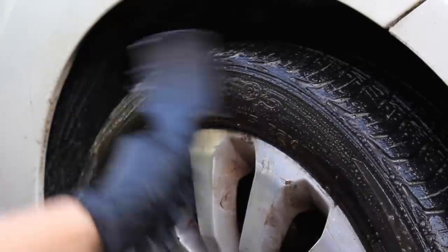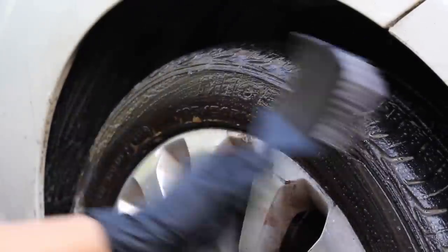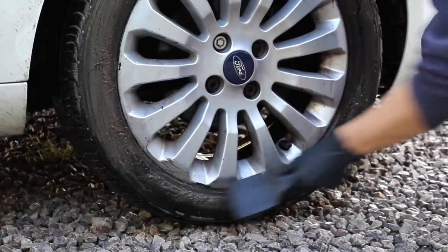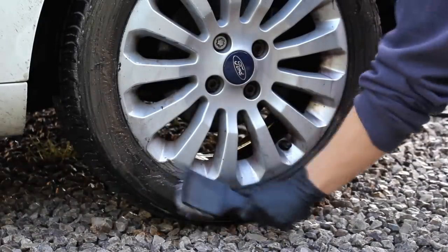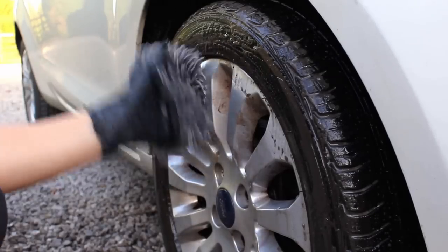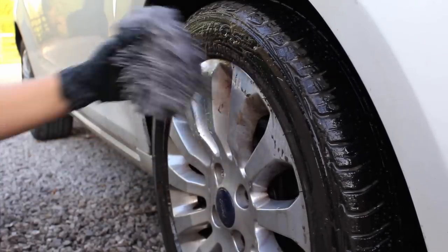Huel managed to remove the brake dust that had been on there for quite a long time. The only thing it couldn't tackle was the really embedded brake dust within the wheel barrel. It got rid of the loose brake dust, but the wheels would have realistically needed to come off for a deeper clean, likely using acid.